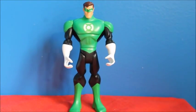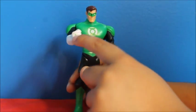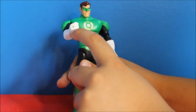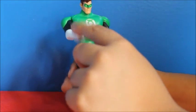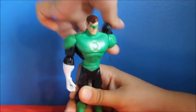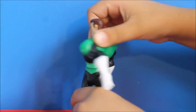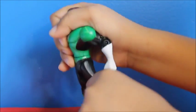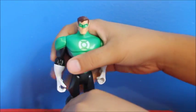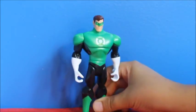This is Green Lantern. He has a really teeny tiny ring — you can barely see it, really little. His hands rotate. He's the only one whose hips can rotate. I can pretend he's flying. It would be nice if this would glow in the dark.